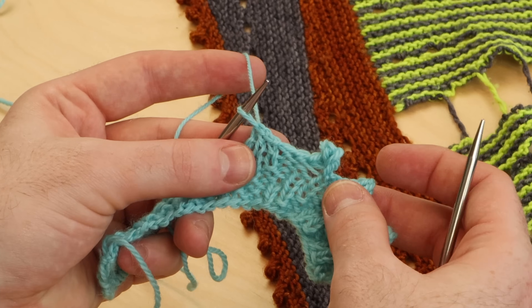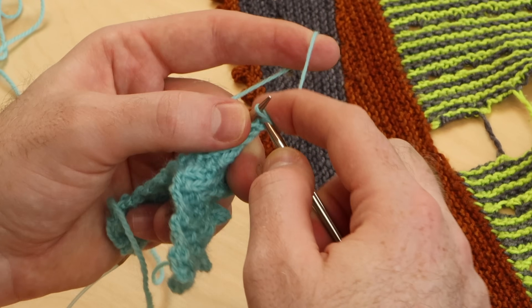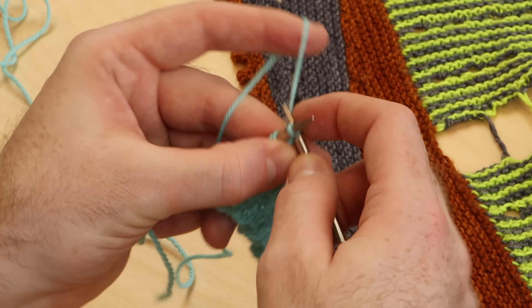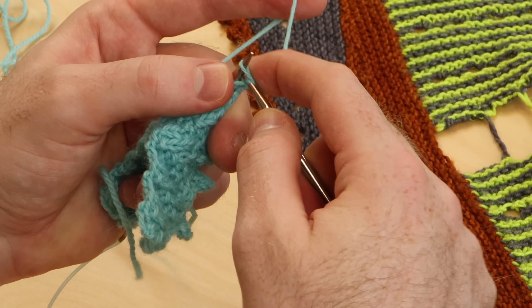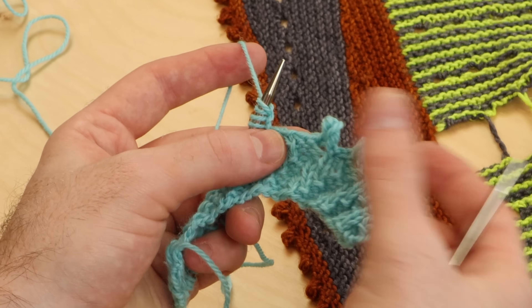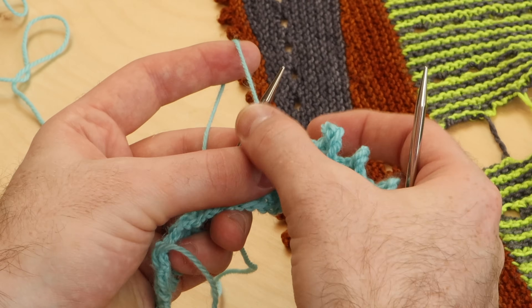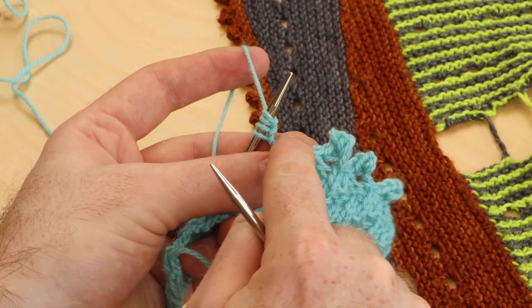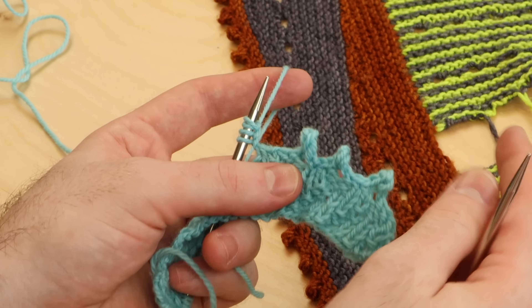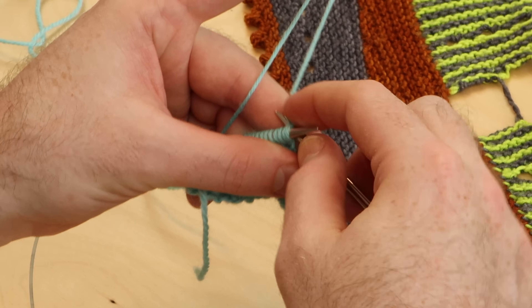I just bound off a couple extra stitches. And now you could cast on three — one, two, three — and continue to bind off. So that spaces your picots further apart. You might want to try that if you just want picots every now and then, or if you think you're running out of yarn — you could space your picots further apart.